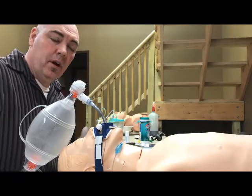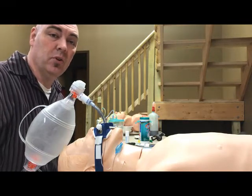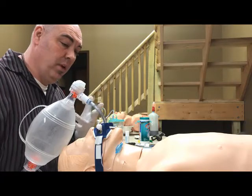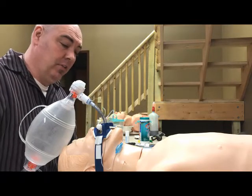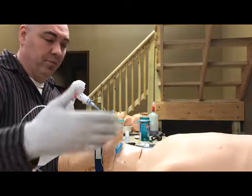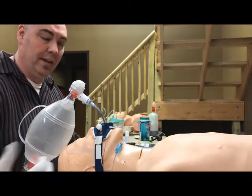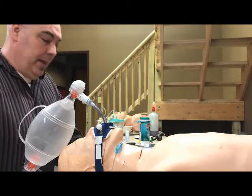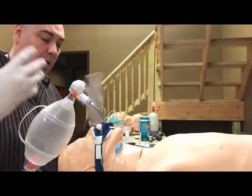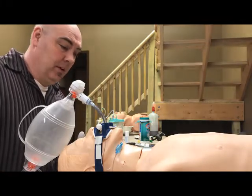A quick overview of using the Hudson multi-adapter to put albuterol treatments in line with someone who's been intubated. This can also be used with a bag valve mask. For the sake of this scenario, we've had an asthmatic patient who needed to be intubated. The ET tube is in and the patient is still wheezing, so we want to add albuterol to our treatment as per protocol.